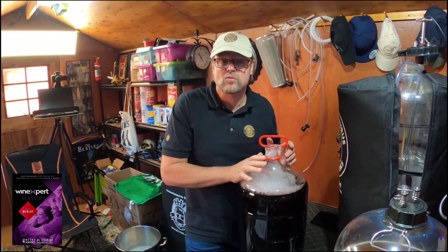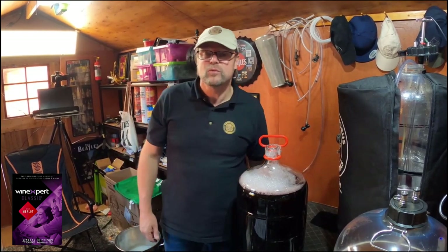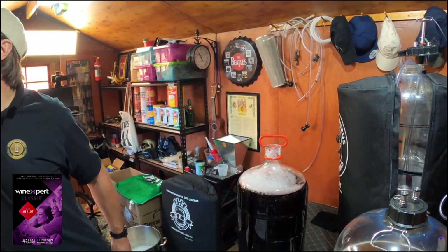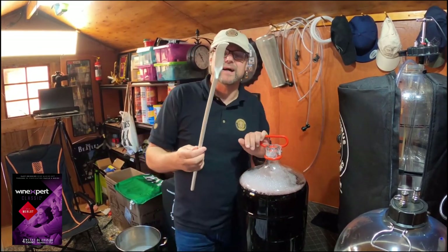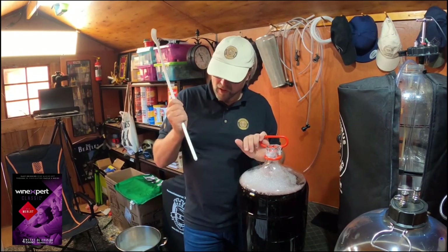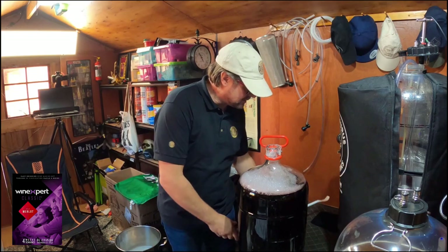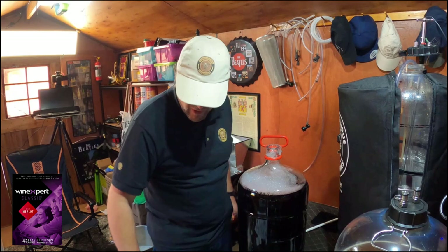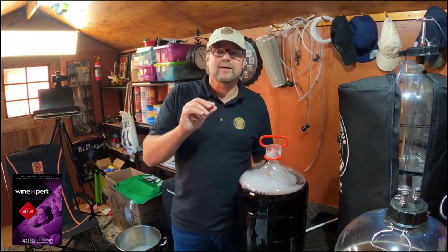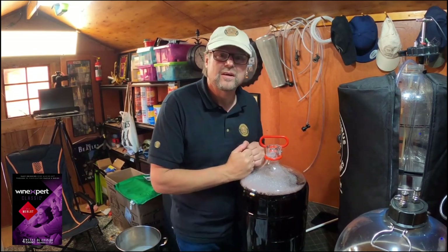Now that the transfer is finished, I need to degas it. I'll grab a degassing object — my adapted spoon — and put a drill on the end of it. I'll throw it in, add my sulfates, then my kaisersol, wait 24 hours, and then add the chitosan.